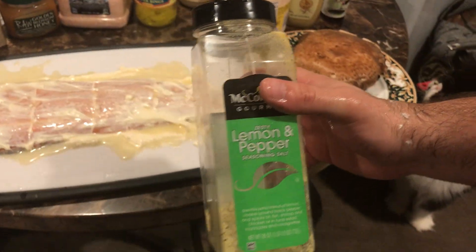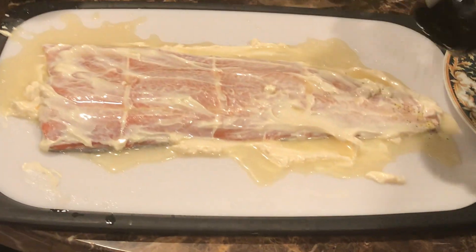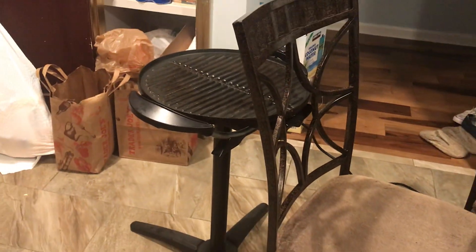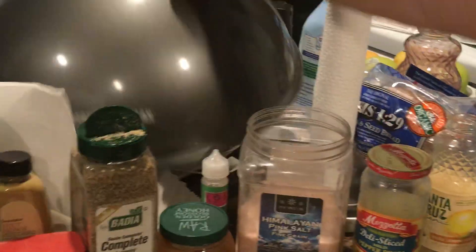Then we have lemon pepper seasoning. And we're going to cook this on a George Foreman grill — so grilled. Grill. Lemon pepper seasoning, check this out. George Foreman, the big guy over there.